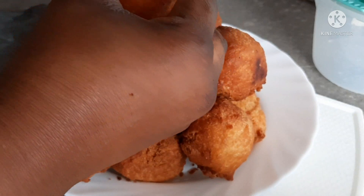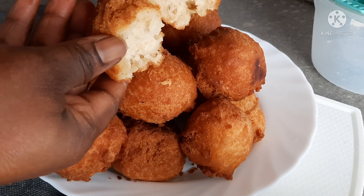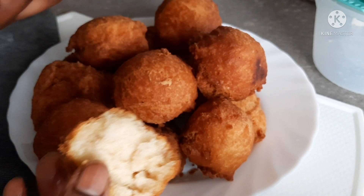Hi sweetie, welcome back to my YouTube channel. If today is your first time stopping by, thank you for stopping by. It's your girl with Marvellous, and to my returning subscribers, you guys are most welcome back. Today let's make some buns.